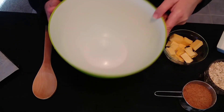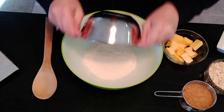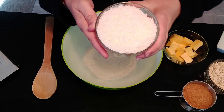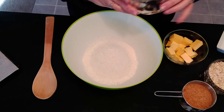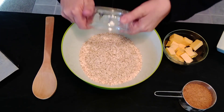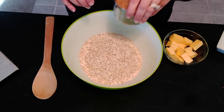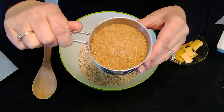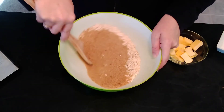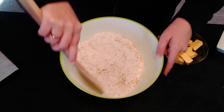In a big mixing bowl, I'm combining one cup of plain flour, one cup of desiccated coconut, one cup of rolled oats, and two-thirds of a cup of raw sugar. Now I just need to combine it — mix it through until it's nicely combined.